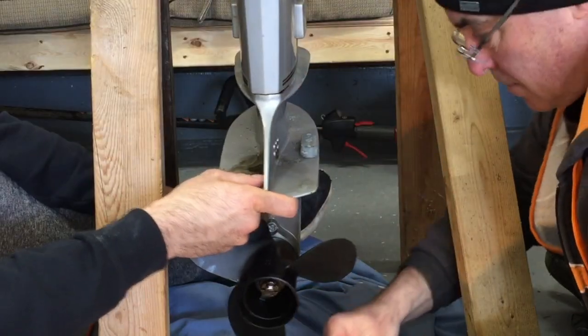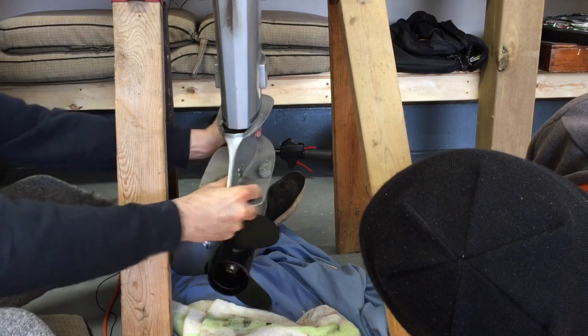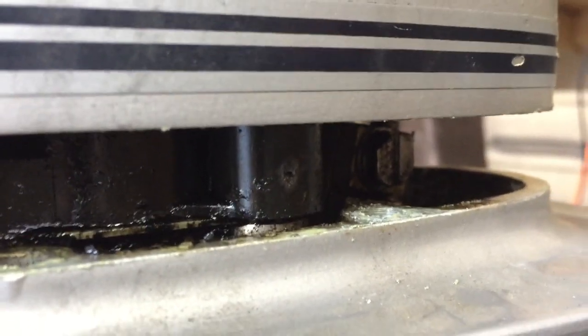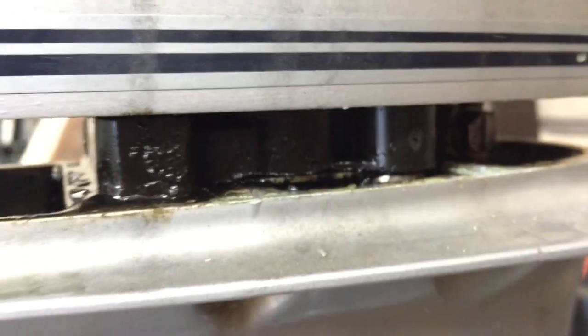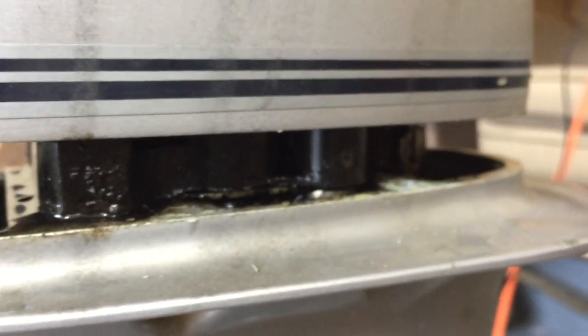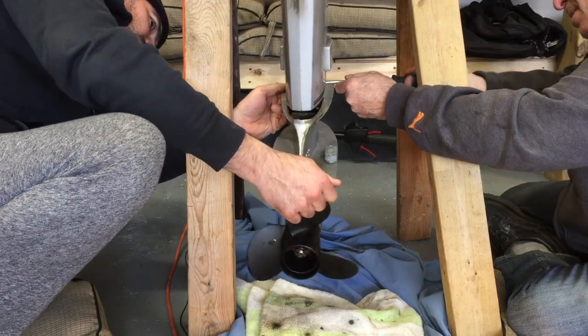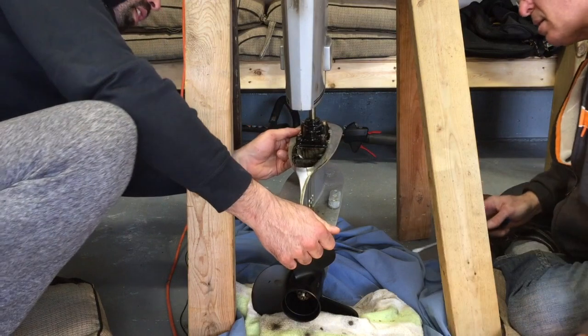We can do it up on the table, sitting on the blocks. There we go — right in there. That's your shift linkage in there. So you use a flathead screwdriver and loosen it up. That loosens it up. Then you can pull that down. So when we put it back on, we get it to this point, reconnect it, and then push it up. There it is.